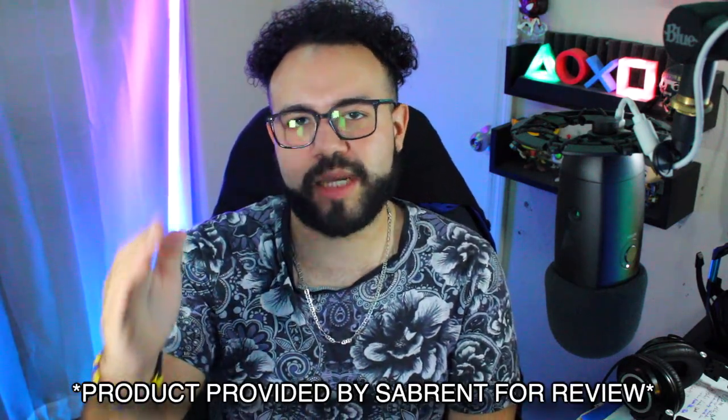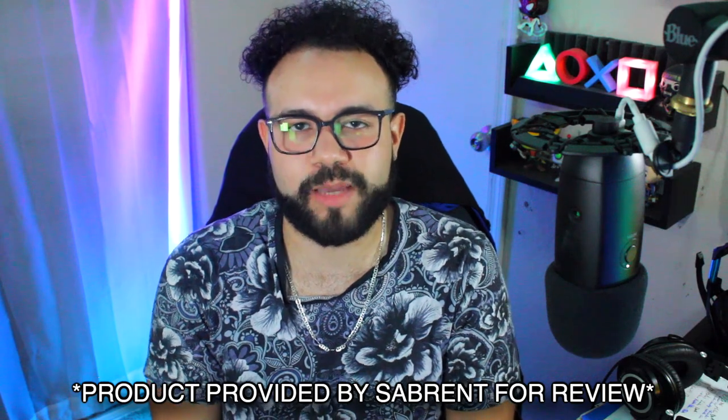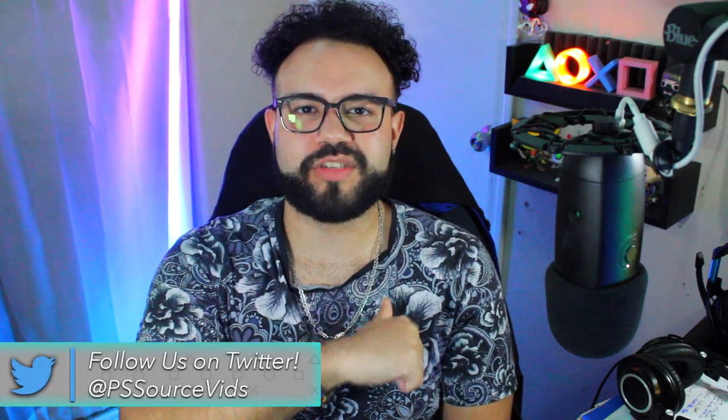Huge shout out to Sabrent for allowing me to review this product. Amazon link is down below — check it out and let me know in the comments which size you're getting, or if you already have this SSD, let me know your thoughts. Also check out the description for links to our Discord, Twitter, and our podcast. Stay hyped for Horizon Forbidden West coming out in January. Like the video if you enjoyed it, and subscribe to keep up with the latest PlayStation content. Thanks for watching — as always, greatness awaits.